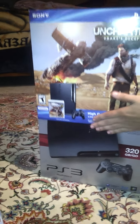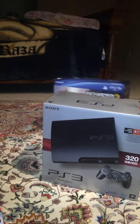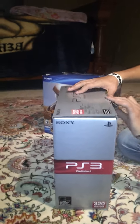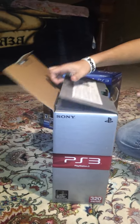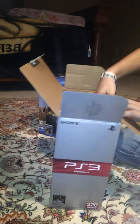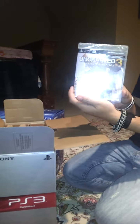I went ahead and slipped all the tape off of it, that way it would be easy and clean and quick. Here's the box with the PS3 in it. I'm going to go ahead and pull out the game that came in the combo right here.